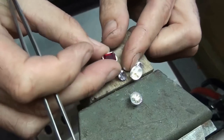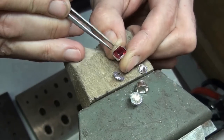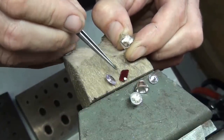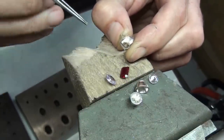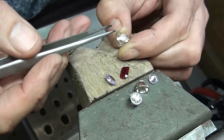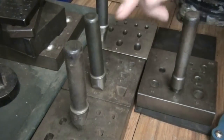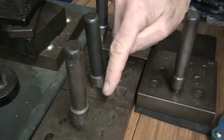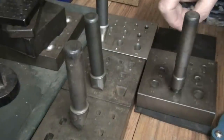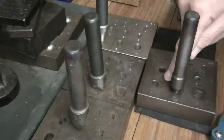We'll then look at making an emerald cut setting and I'll show you a method of shaping the setting to fit whatever shape the stone is, as the collet block is a standard size but some emerald cut stones are a little bit wider. I've got four collet blocks here: the emerald cut, the square, the oval and the round. I'm going to show you how to use these collet blocks, starting with the round.